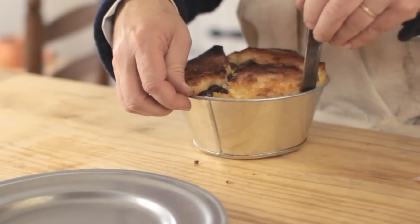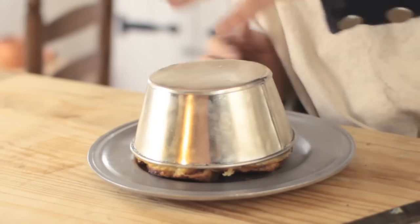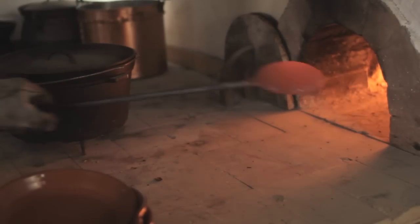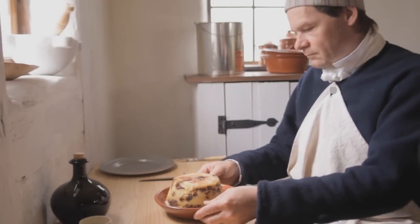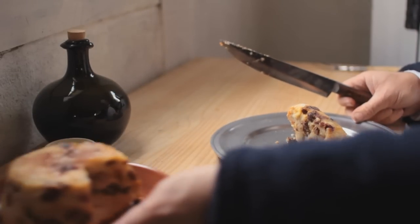We're going to let this cool and then turn it out onto a plate. If you happen to have a salamander, heat it up very hot, then sprinkle some sugar on top of your white pot and brown it. You can also do that with a kitchen torch or with a broiler — just be careful not to burn it. A nice finishing touch would be some fresh cream poured on top, or maybe a little sack, which is what we call sweet sherry — very common in 18th century recipes.